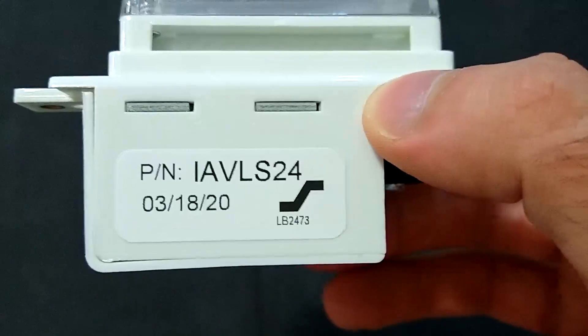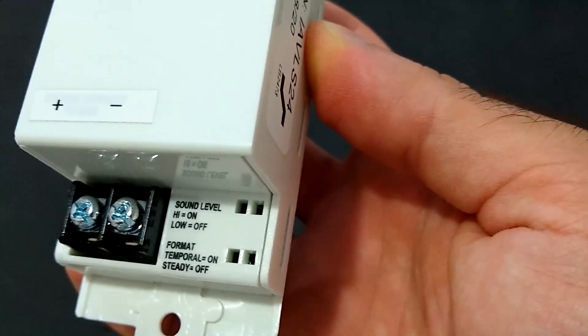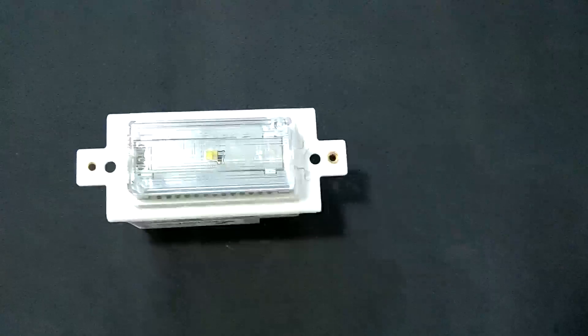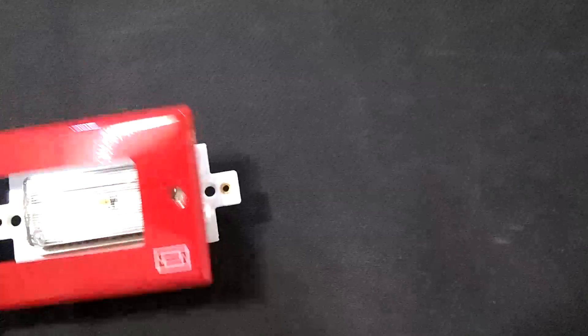That would be where the horn goes on the audio-visual model. You can see the model IAV LS24, indicating this is a strobe only. Here are the contacts on the back, and there's where a dip switch would be had this been a model with a horn in it. And there's a little yellow LED. I did order trim plates, just in case I'd need them, and it turns out I do.